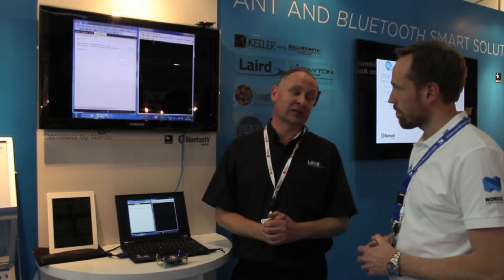We are all about trying to make it as easy as possible for people to bring their products to market. We handle the approvals, we make programming the module easy, and it's just all about shortening that development time. Excellent. And what radio chip are you using in this module? Nordic, of course. Excellent.